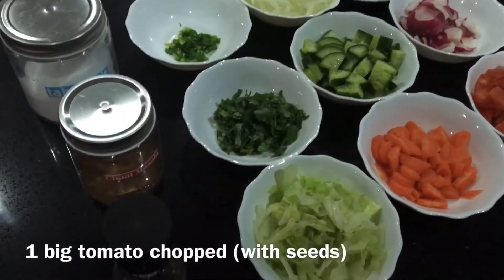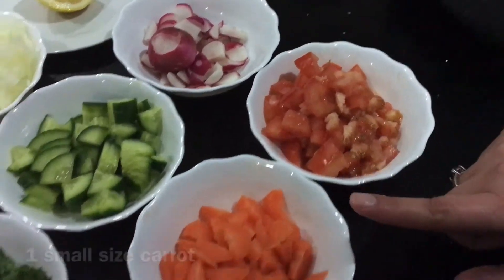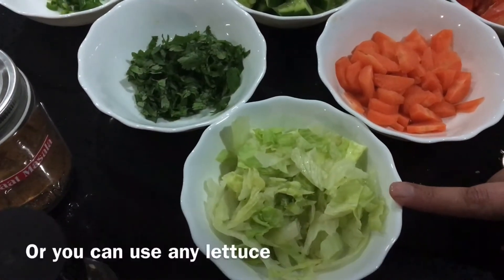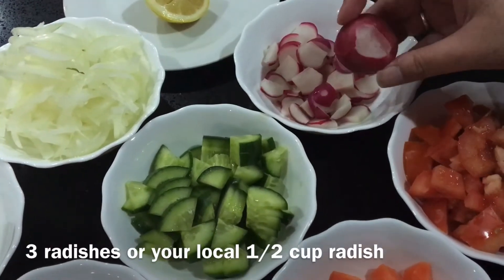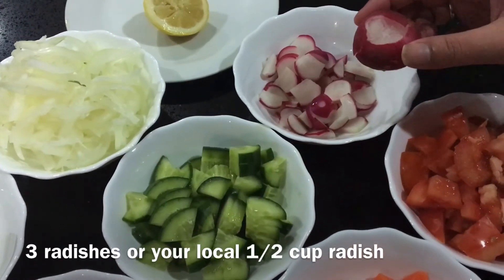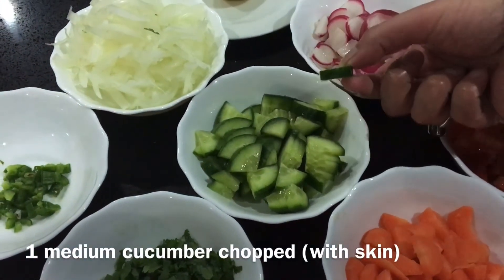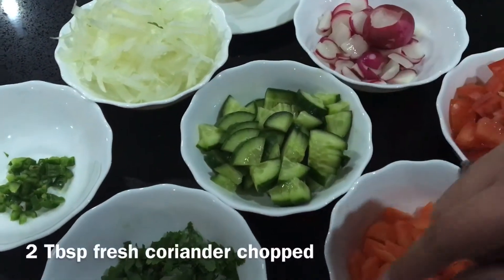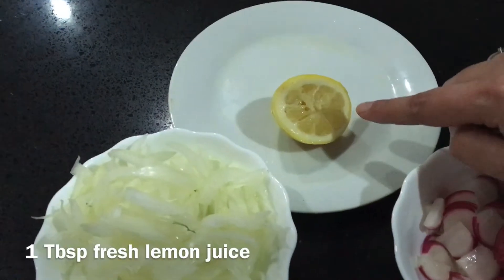For making kuchumbar salad you will need: 1 big tomato, 1 small carrot, 1 cup iceberg lettuce — if you don't have iceberg lettuce then whatever salad leaves you have will work. You'll also need a small radish or mooli — this is local and sweet, but you can substitute if needed — and 1 cup of cucumber, medium size with skin. Add 2 tablespoons fresh coriander, chopped, and 1 tablespoon fresh lemon juice.